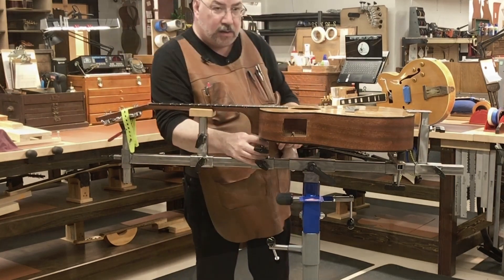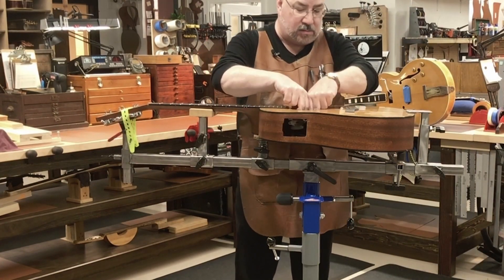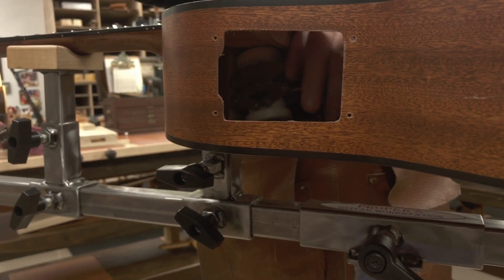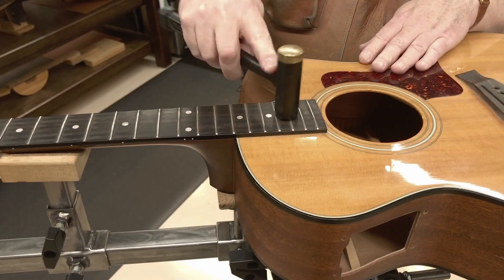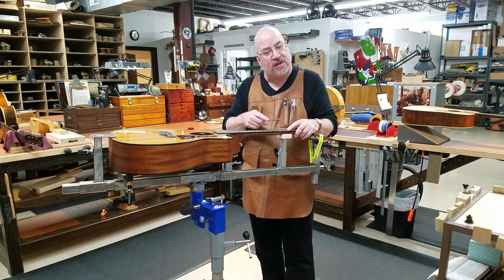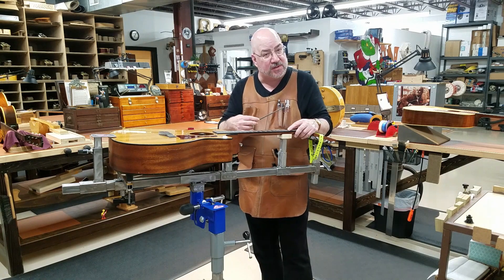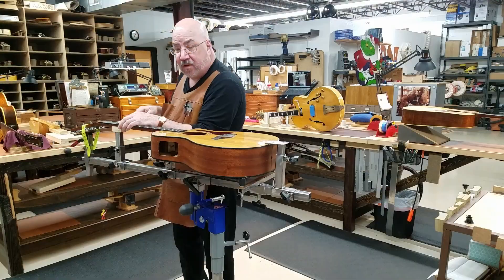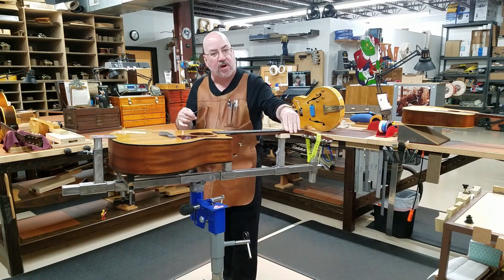The neck support supports me while I'm fretting anywhere up and down the fingerboard. My heel block support in conjunction with a scissor jack placed under the heel or under the fingerboard extension gives me all the support I need for hammering all the way up to the fingerboard without the need of a fret buck. When I'm shaping fret ends or crowning frets, I like to stand on the opposite side of the guitar from where I'm filing — I get to work from both sides of the guitar without changing my position.